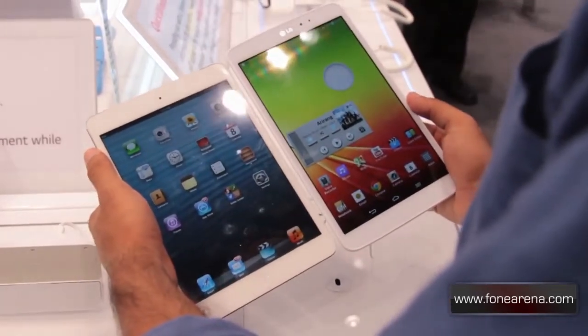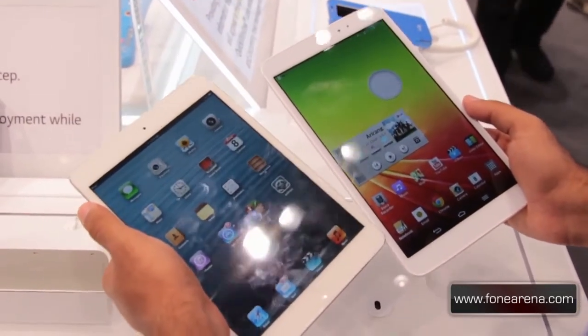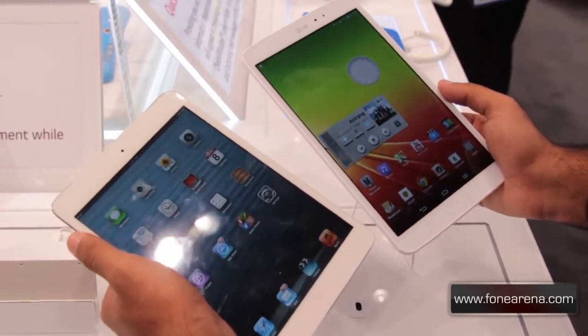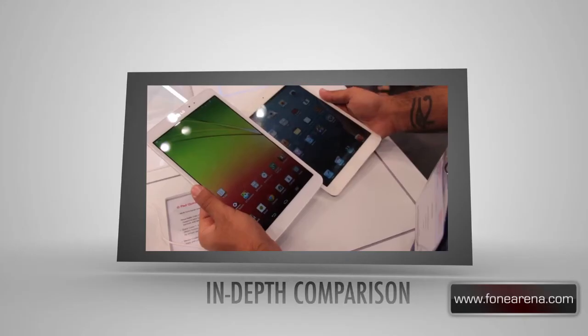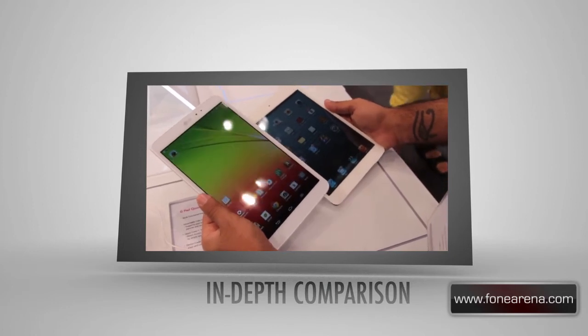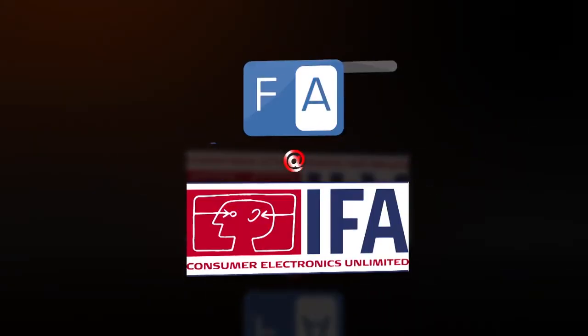So that was a quick comparison between the LG G Pad 8.3 and the Apple iPad Mini. If you have any questions, let us know in the comment section. Please do not forget to like our video and subscribe to our YouTube channel. Thanks for watching — we'll see you next time.